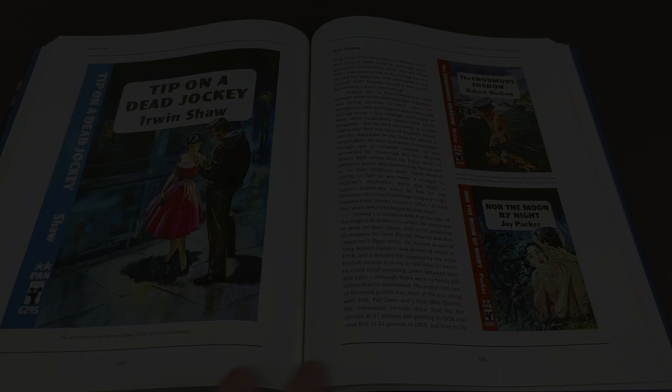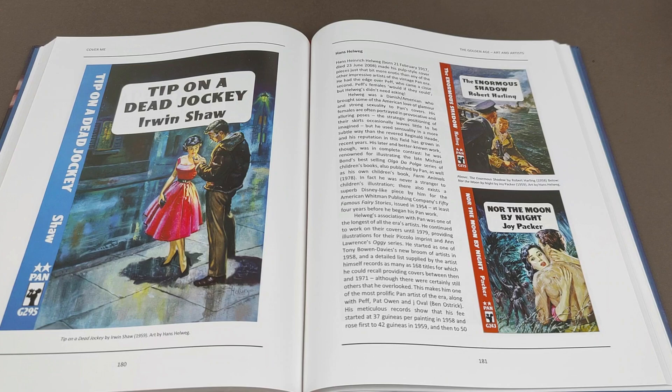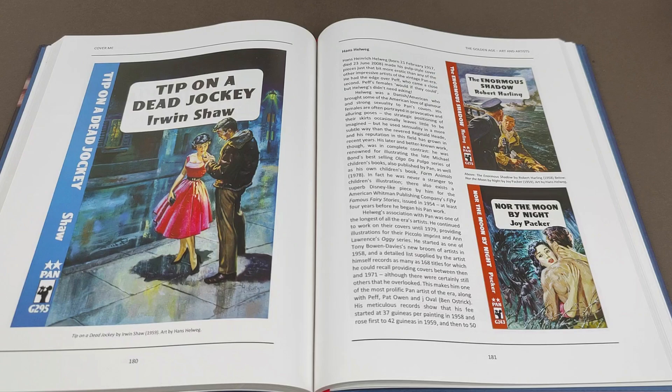If you haven't got stacks of space, it can be quite tricky. So Hans Helwig was also very, very prolific. He sadly passed away in June 2008, and a lot of his stuff has surfaced since then — quite incredible. There's quite a lot around at the moment, and that's why I was quite lucky to get my copy of 'A Bomb in the Attic.' Now there is a particular dealer, so I'll just go and get the information on him now.